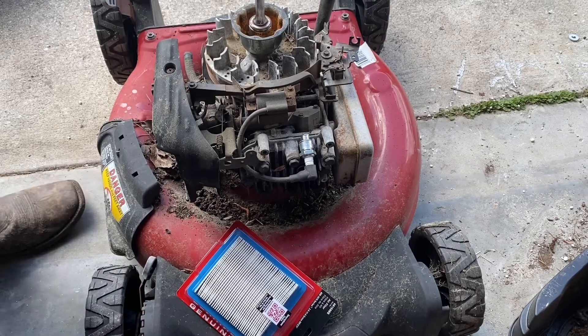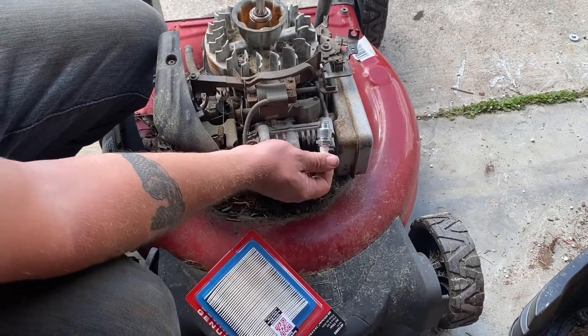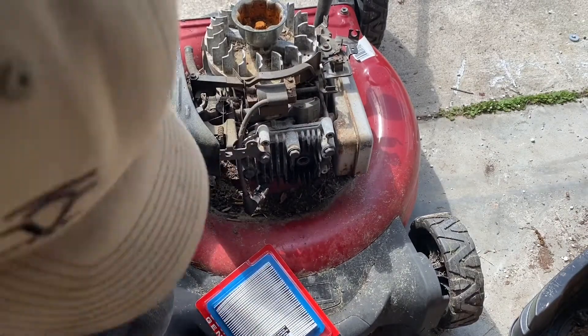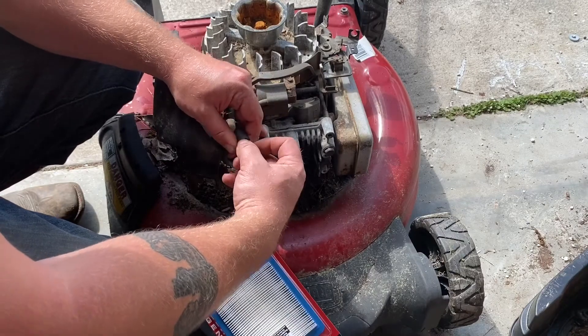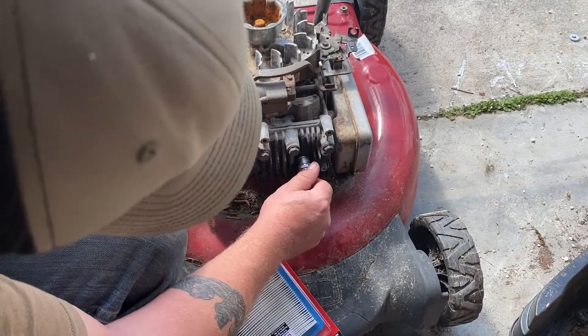Little redneck electric start right there — we'll just turn her over a few times and make sure she sparks. Okay, we got spark. Go ahead and put this spark plug inside the head, just like so.